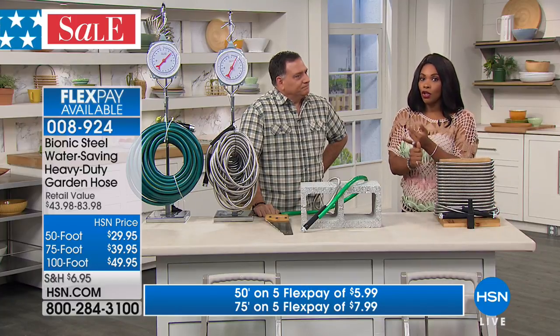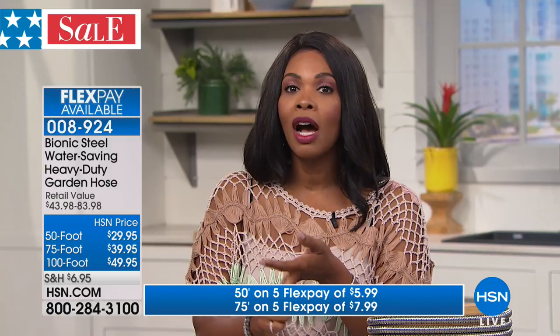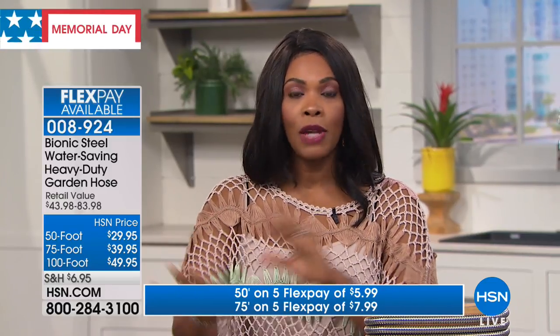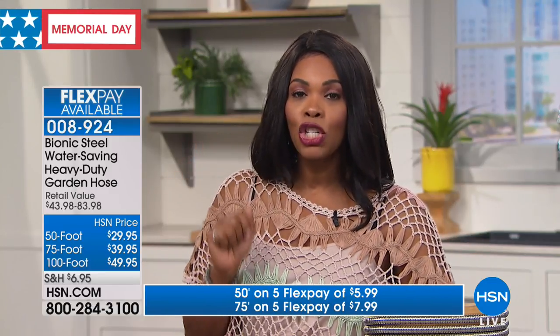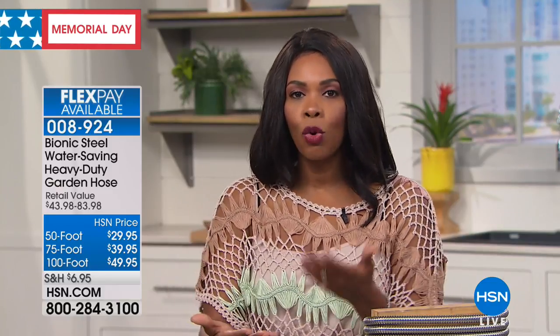Just to remind you, you've got your option of a 50-foot hose, a 75-foot hose, or a 100-foot hose. You've got five flex on either one of them. If you want the most popular, it's the 100-foot, and it's $9.99 on five flex pay just for this holiday weekend.